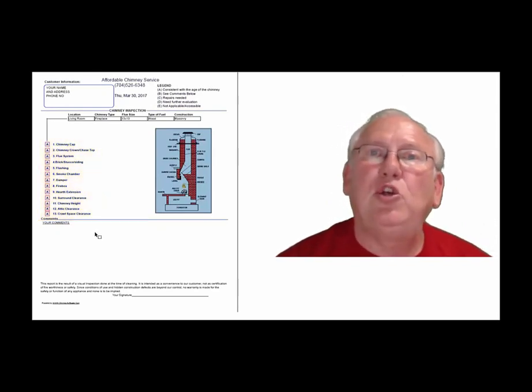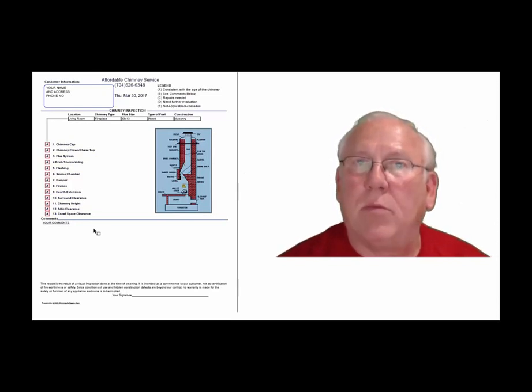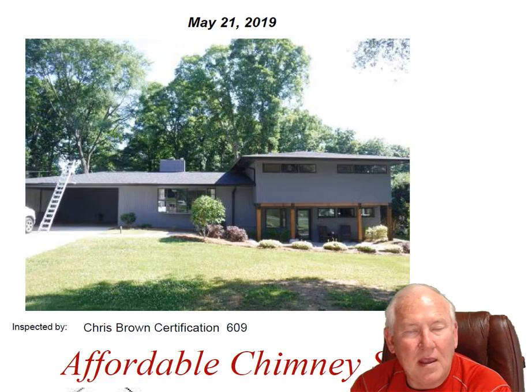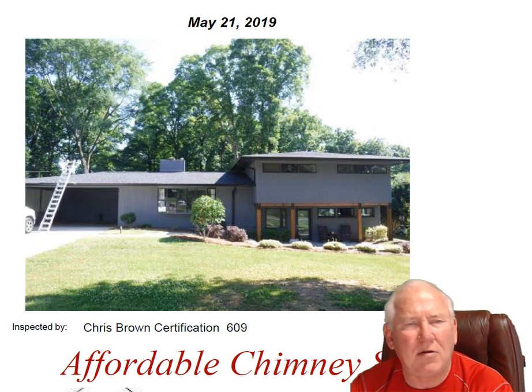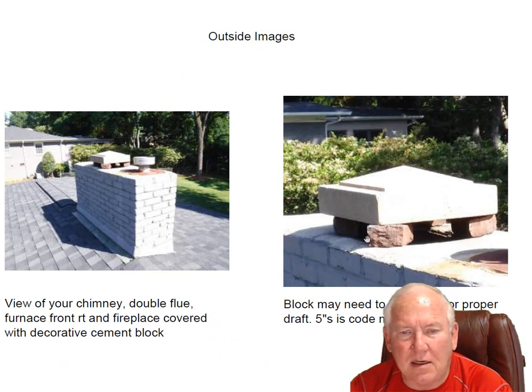Now let's take a look at your personal report, so stay with me. Hey, Missy — it was great to see you out at the house today. What a beautiful house. Great location, too. Let's go up on top and take a look at this.